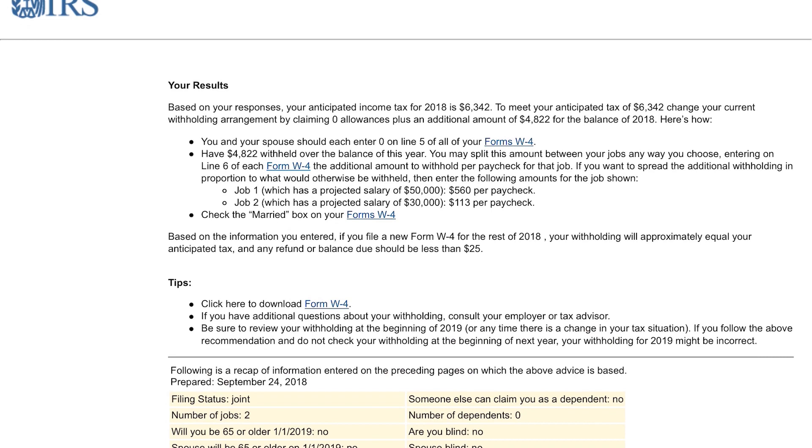It broke it down, and there are probably a lot of different ways to do this. It's making it as easy as possible when you're splitting your allowances to make sure at the end of the year you've at least withheld $6,342. If you want to put it on one versus the other you can — you don't have to do it exactly this way. But this is the easiest way: use the online calculator, take those numbers, put it on the form, and make sure you're withheld with the correct amount.